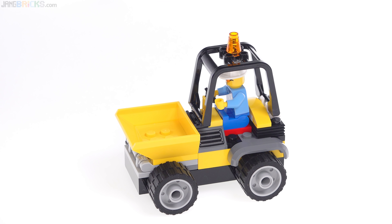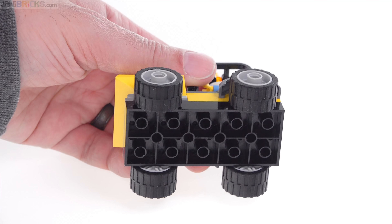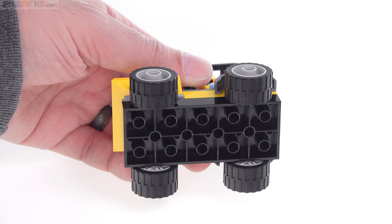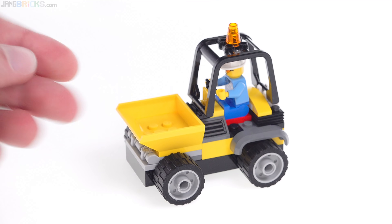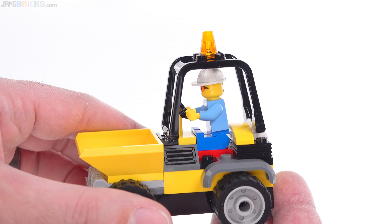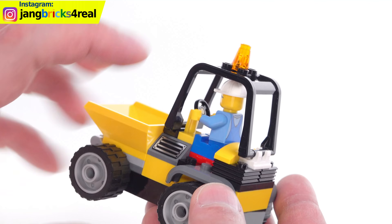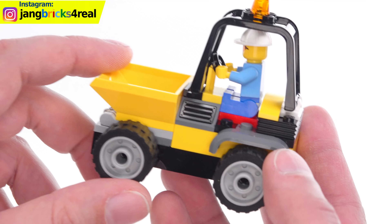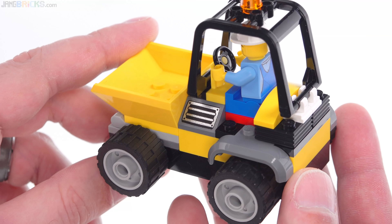Since this is a 4 Plus set, the truck, as they call it, is built on a preformed chassis piece that's essentially just a big old brick with some Technic pins sticking out the sides, and that totally works for this platform. The driver's compartment area is nice, actually. I like the roll cage around it. Got the little light on top. That print is nice. I want to get a bunch of that piece for my own use as someone who is not in the 4 Plus.